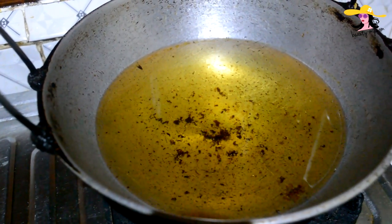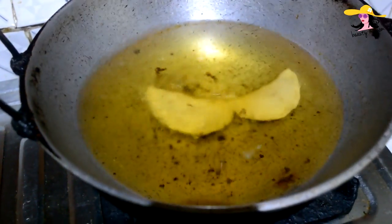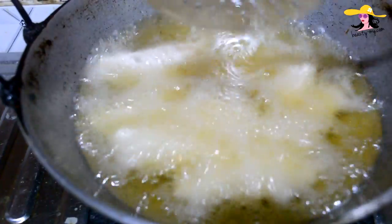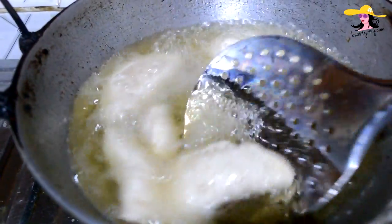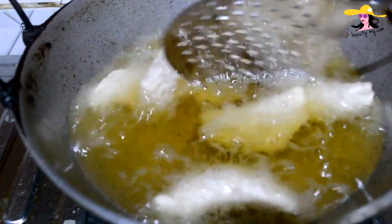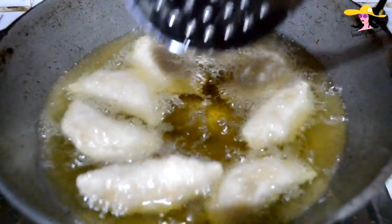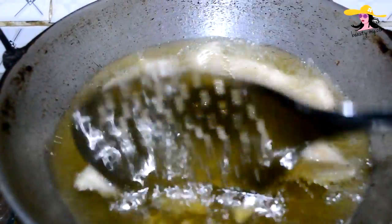The oil is on medium heat and now I would be dropping the gujiyas in the oil. We would be frying the gujiyas on low heat. When the gujiyas turn golden brown, we would be straining them from the refined oil. So let them fry.